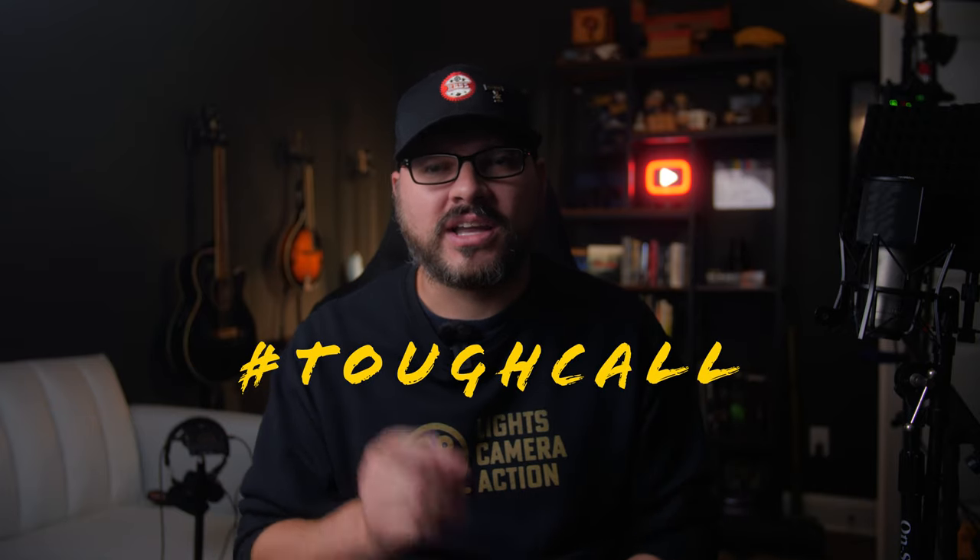If you watched this far, please do me a big favor so I know who my best viewers are and leave the comment 'tough call' in the comments below. I'd really appreciate it. Thank you guys so much for your love and support. I am Ryan and I'll see you on the next video. Bye bye.